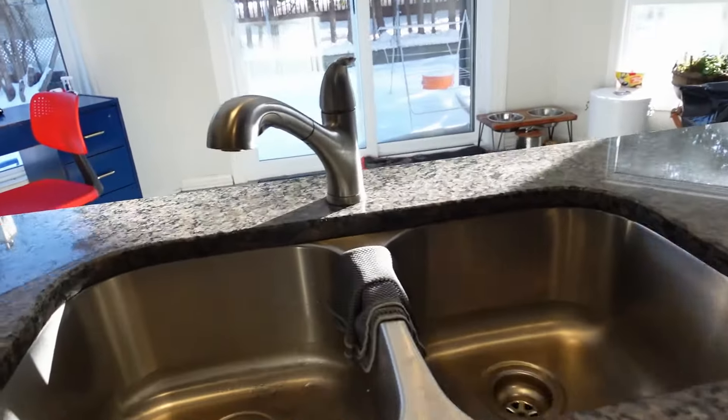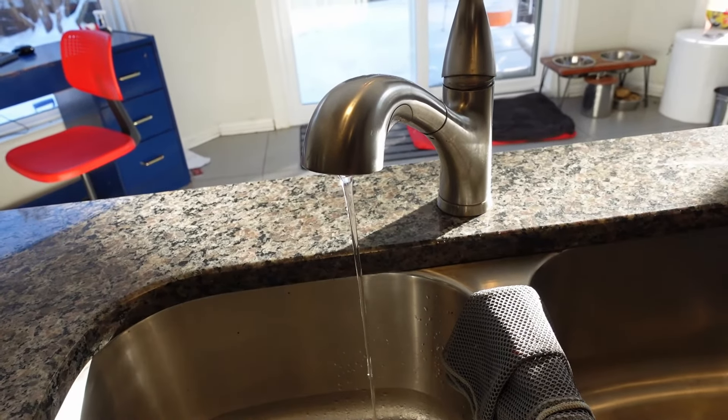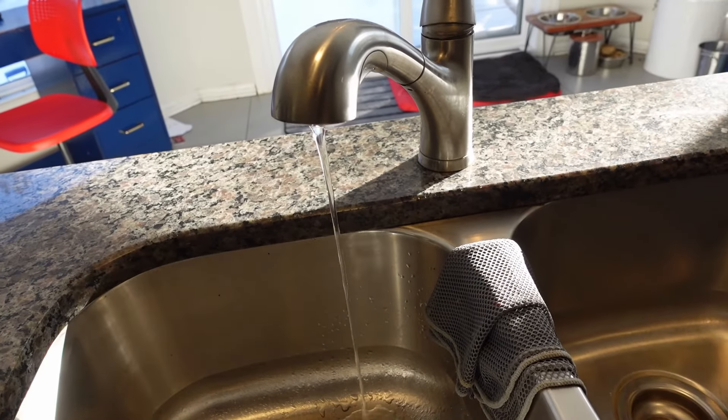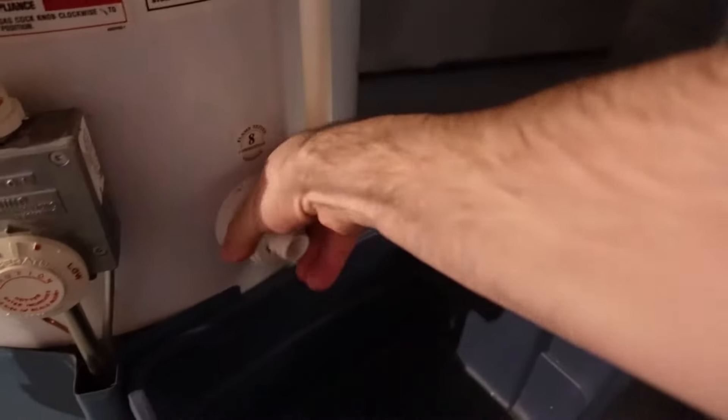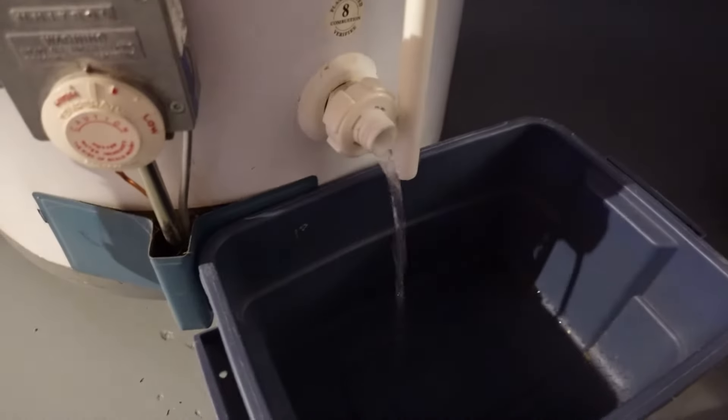Then I'm going to do the exact same thing on the main floor — just open up all the faucets and allow the water to drain out of the system. I'm not going to drain the hot water tank completely. I'm just going to take a little bit of water out of the hot water tank, just in case that's holding up any water in the system as well, to try and get as much water down as I can.